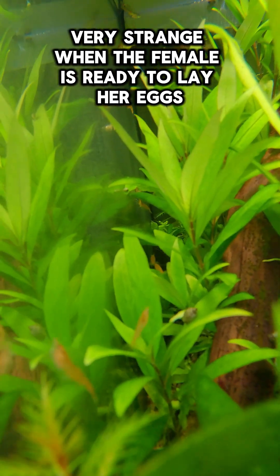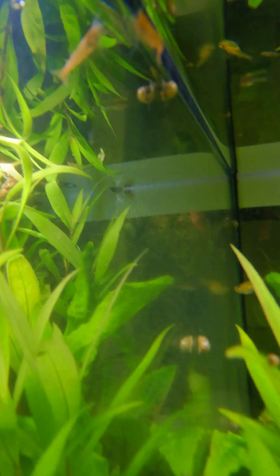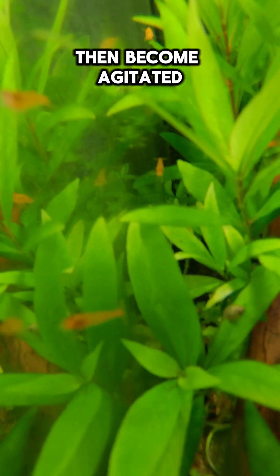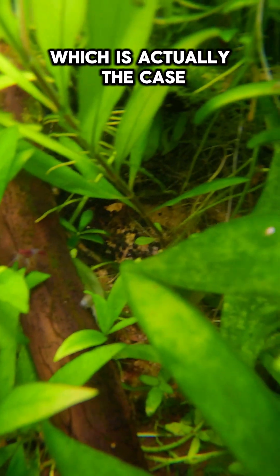When the female is ready to lay her eggs, which occurs right after molting, she releases pheromones into the water to signal her availability to males. The male shrimp in the tank will often then become agitated and swim very actively around, as if they were searching for something — which is actually the case.